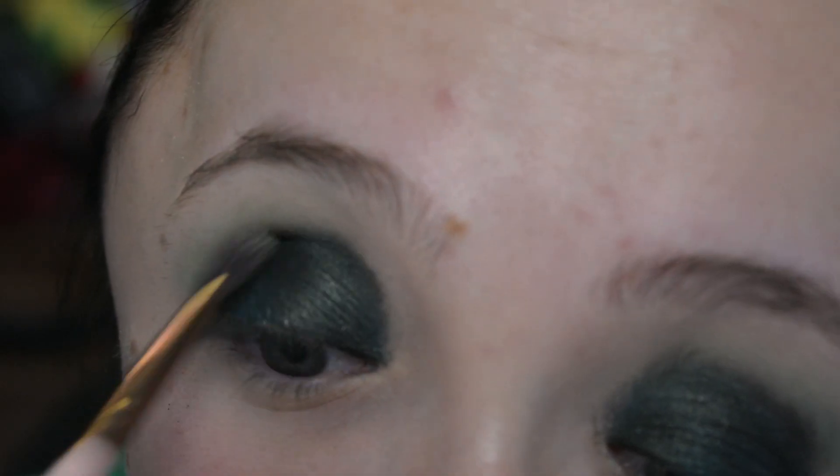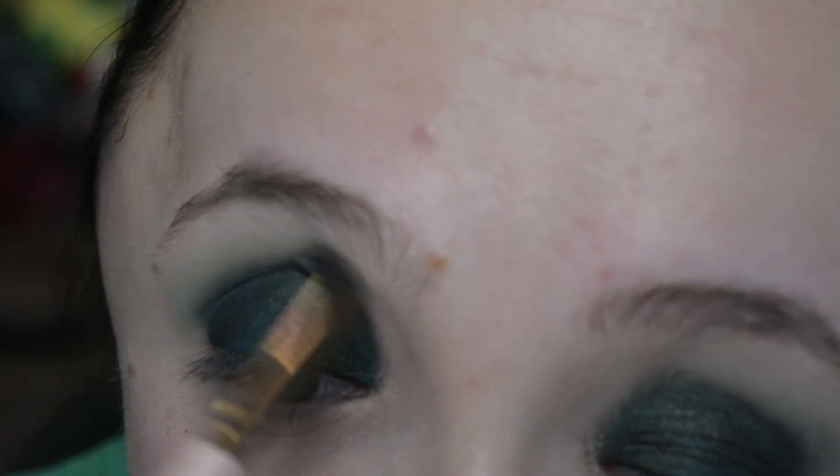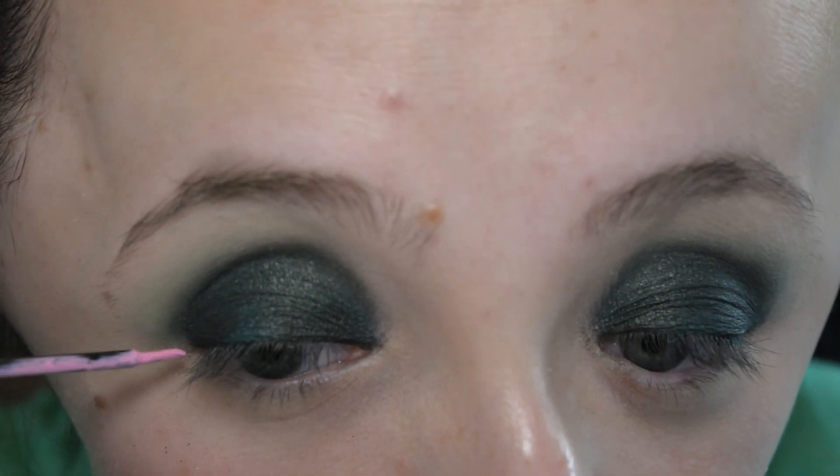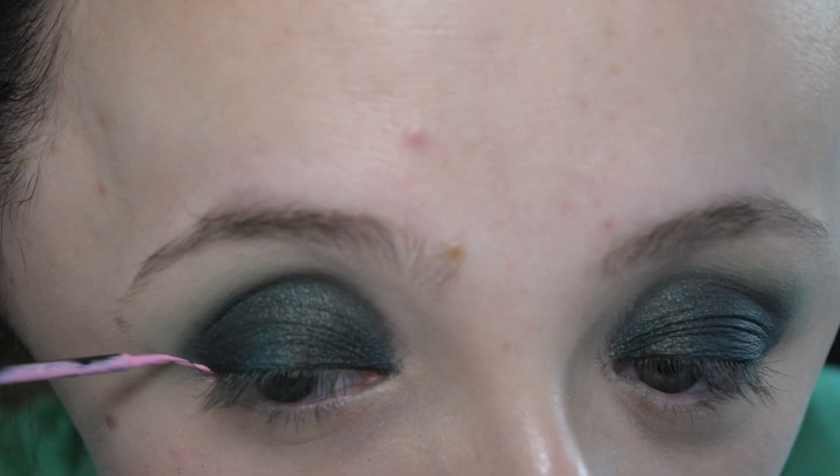I should know better than to use the other color first, but you live and you learn. Now going in with that first fluffy brush, I'm just adding some more green to the crease and making sure all of that is blended out, and now for the liner.